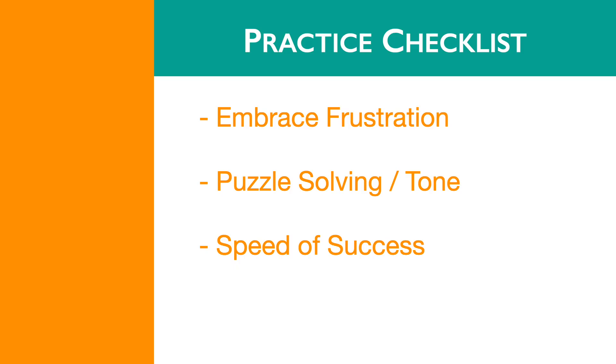As you practice, embrace the frustration and follow it to the solutions that you need to build mentally. Make sure you're still puzzle solving as before, producing a good tone, and moving at the speed of success.